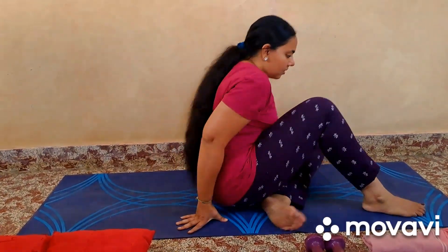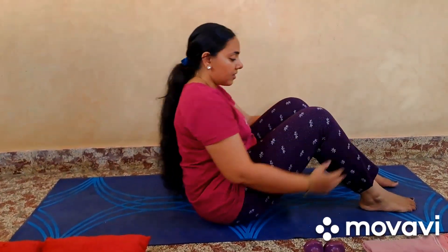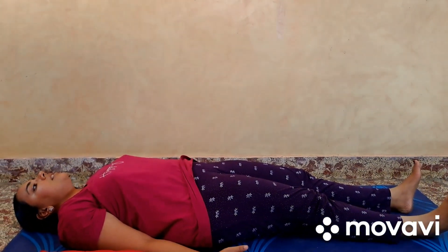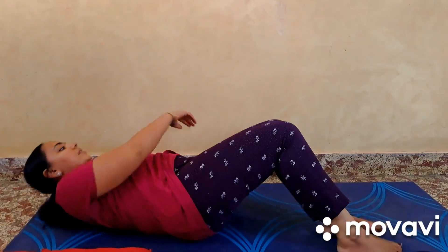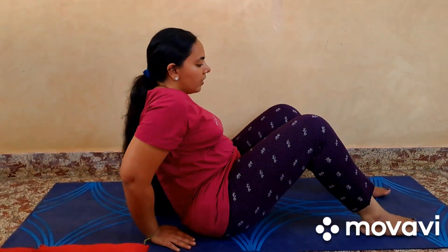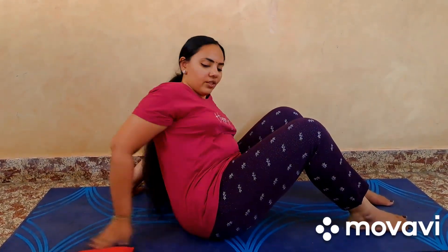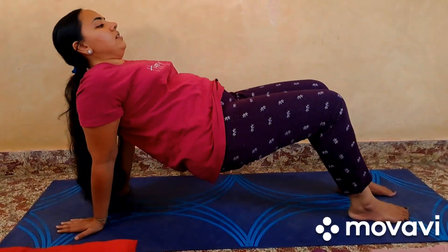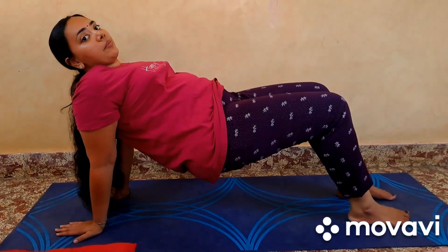The first asana coming up on screen is Kama Bhaktarasana. In order to perform this asana, lie down on the floor relaxing, get up from the side, keep your legs on the mat in this fashion, extend your hands backward and slowly raise your hips to come to a bridge-like position.